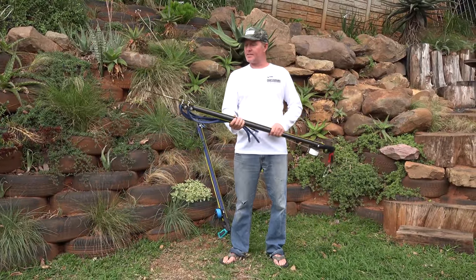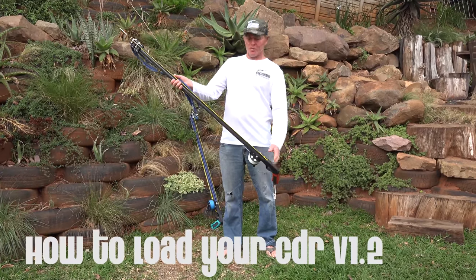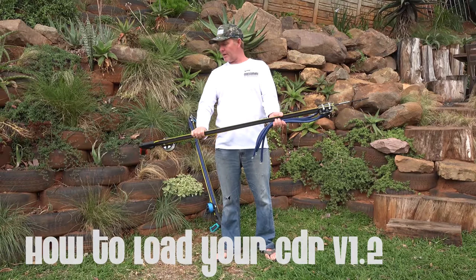Hey there, thanks for buying a CDR, a Coatsman double roller. Today I'm going to show you how to load up the rubbers and how to load your new gun.